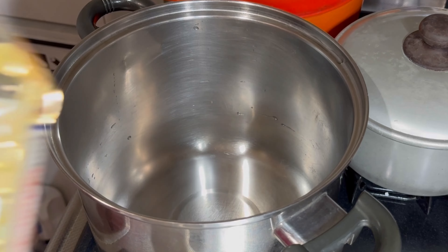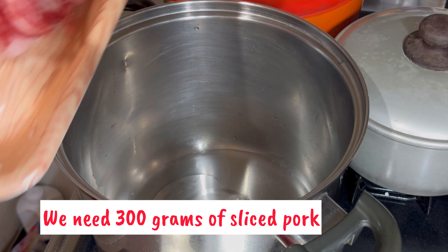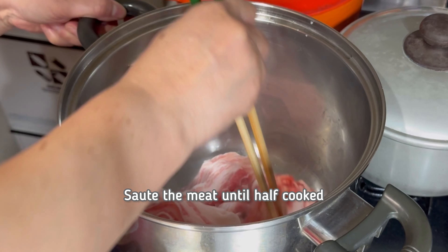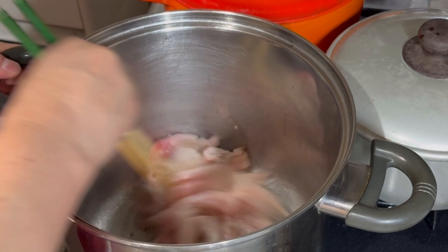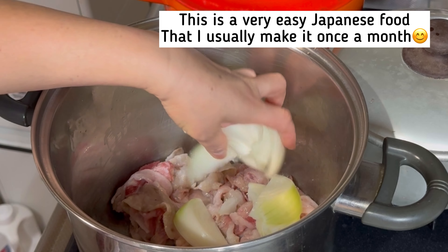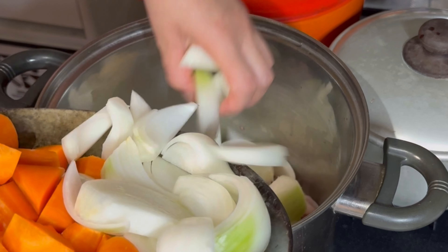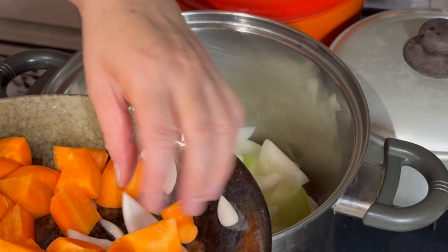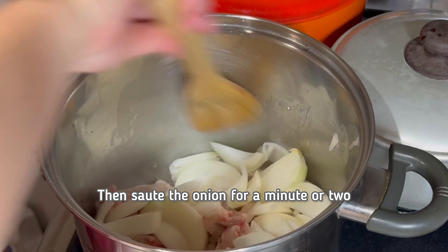Pour 2 tablespoons of cooking oil. Sauté the meat until half cooked. Add the onions.